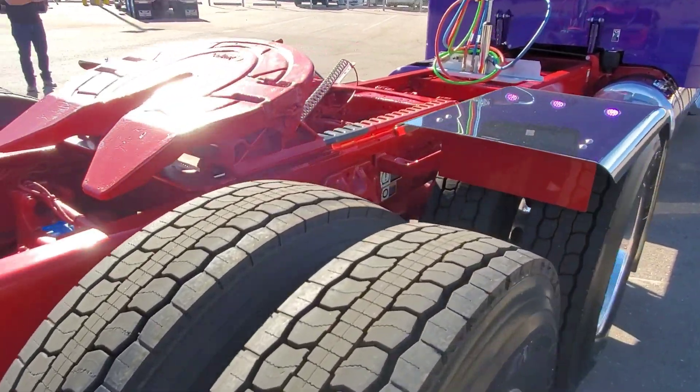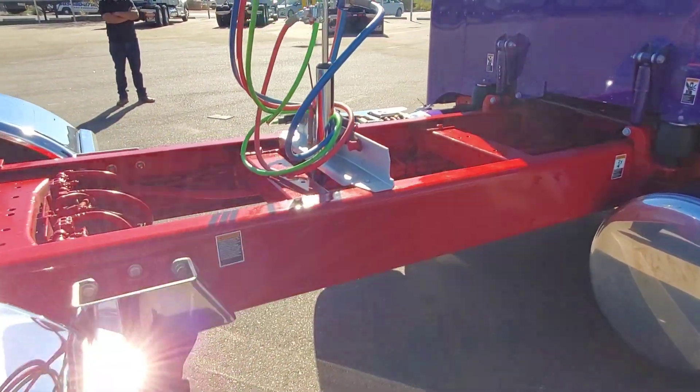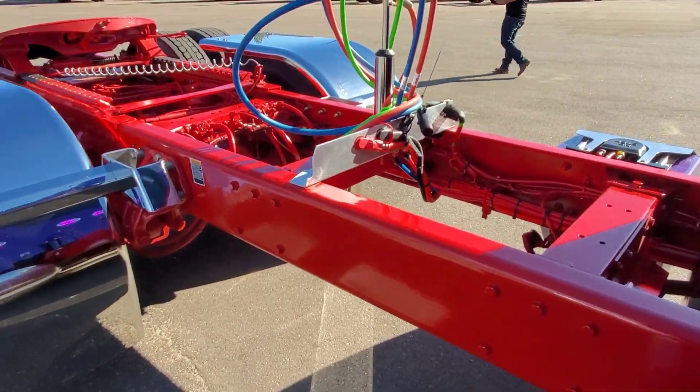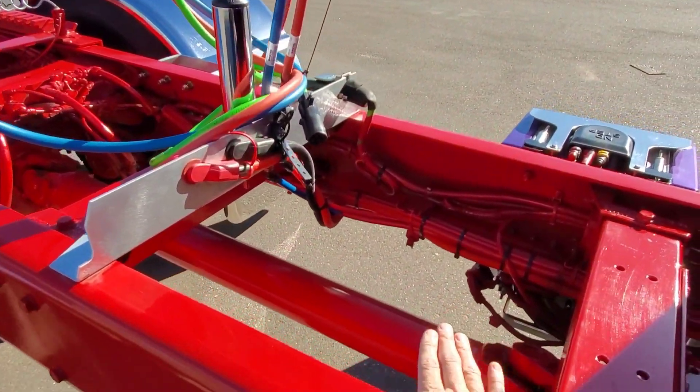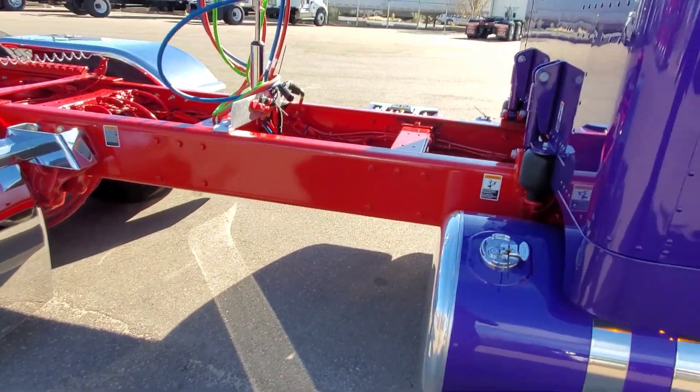This one has front and rear diff locks and inter-axle locks — not full lockers. We were going to put some flush-mount painted deck plating on here; I think that's a project for down the road, maybe a T-bar — but I think it would have really offset this red and looked pretty sharp.